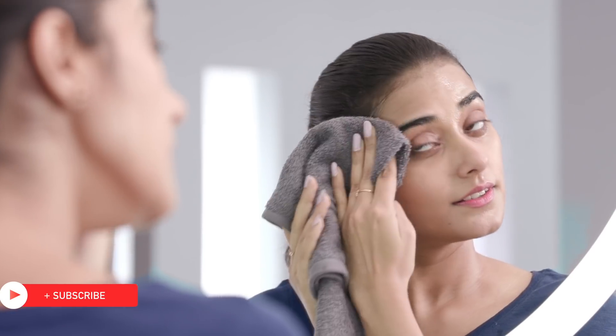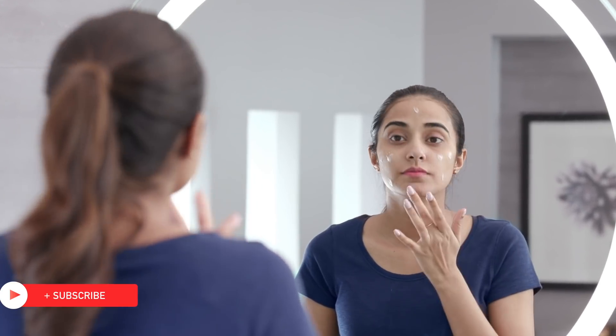Pat dry with a fresh towel and follow up with a moisturiser that's appropriate for your skin type.